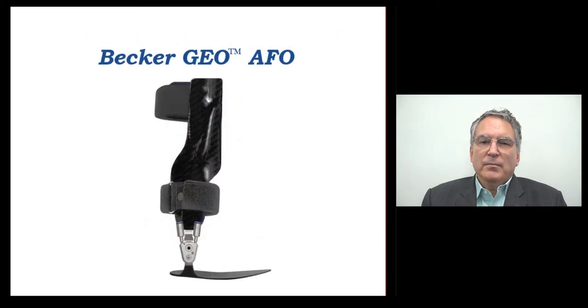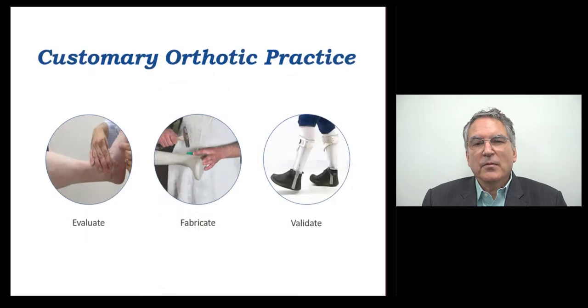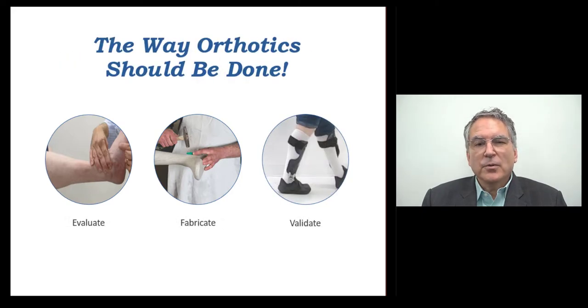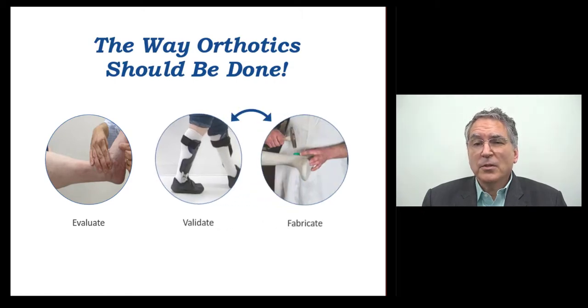When it comes to customary practice, orthotists typically fabricate AFOs based on their patient evaluation and clinical experience. As the AFO is being fabricated, the orthotist sometimes hopes that the design is within the range of adjustment to suit the patient's needs and deliver a positive clinical outcome. A good fitting means a minor change to a trim line, but on occasion, a not so good fitting means that the clinician may need to even change the functional type of the AFO, which could mean refabrication. Customary orthotic practice says that we evaluate, fabricate, and then validate our design. But isn't that backwards? Shouldn't we validate the fundamental approach to our design before we fabricate or make an irreversible adjustment to the AFO?